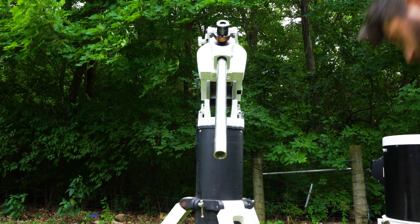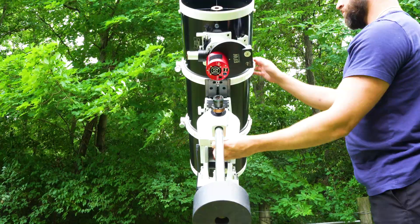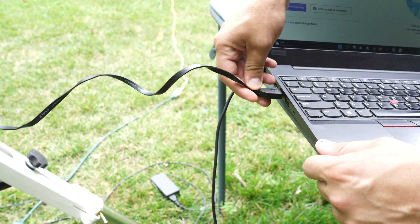Now it's time to test the camera. The first night out, I collected HA data and all went smooth. But on that second night, I had to split my night between O3 and S2 because of clouds. So there's no avoiding the fact that we will be doing a performance review with just a little bit of data, which may attest to the performance of this camera.